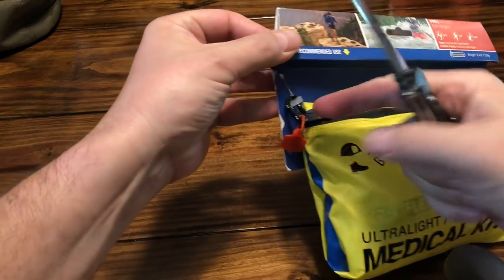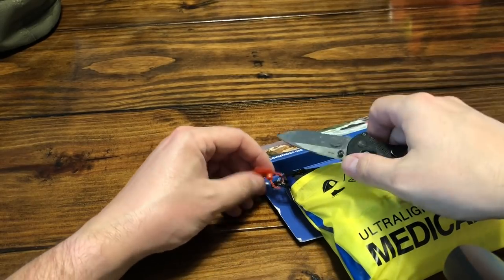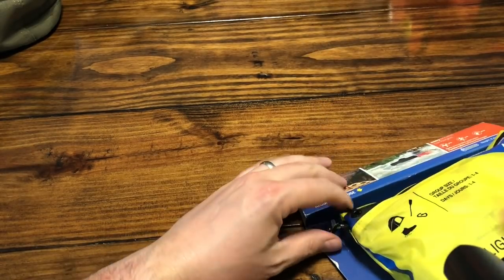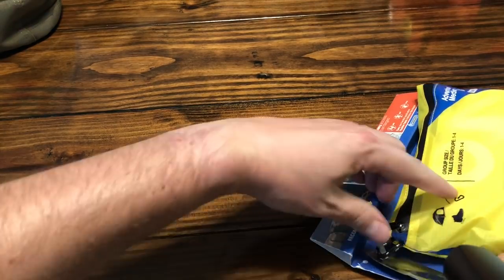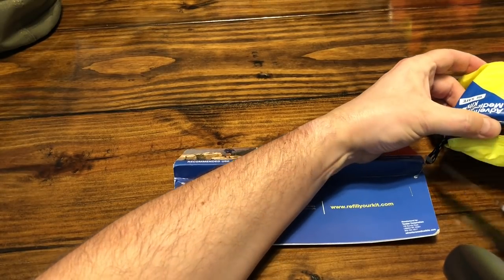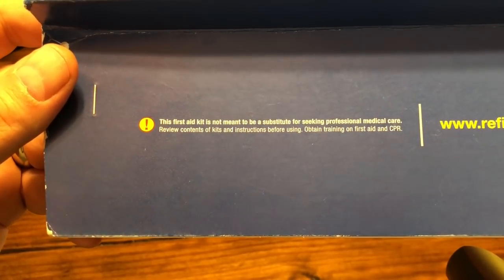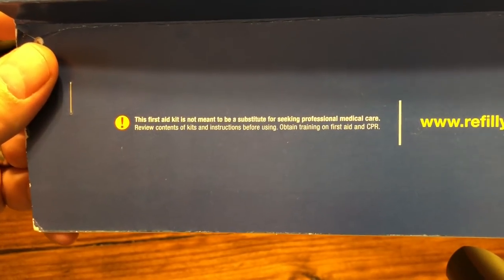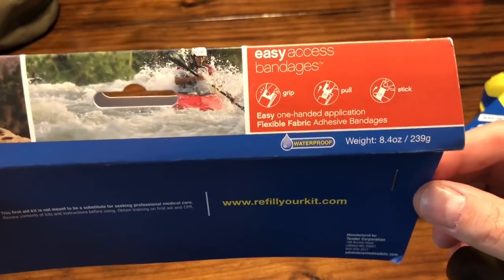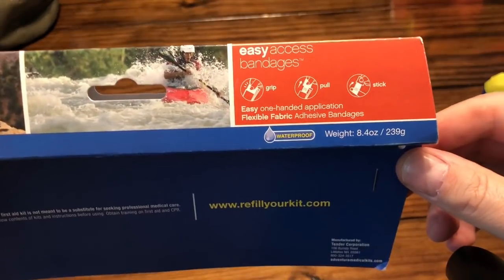I've been holding on to this kit and have not opened it - it's been zip-tied. Finally opened, taking the packaging off. You can see the packaging is a little worn. There's also a refillmykit.com reference on the package. It says this kit is not meant to substitute seeking professional medical care, to review contents before using, and to obtain training on first aid and CPR - which is a good recommendation for this video as well. This is just a review of what's in the bag.